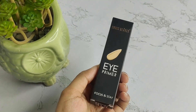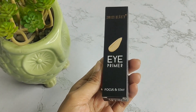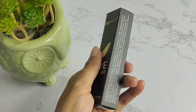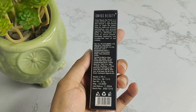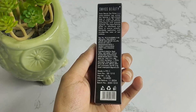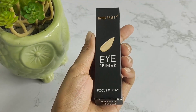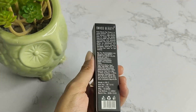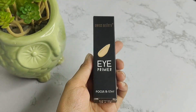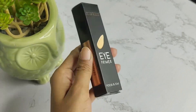Guys, these days I have reviewed a lot of SwissPurie products and all of them are very good. So today I will take you to the SwissPurie Eye Primer Focus & Stay. The packaging has a lot of beautiful black design with information like net weight 3.5 grams and expiry date 2024. The pricing is not on the box, but its price is 339 rupees and it's available on Flipkart. I'll give you a link to purchase it.